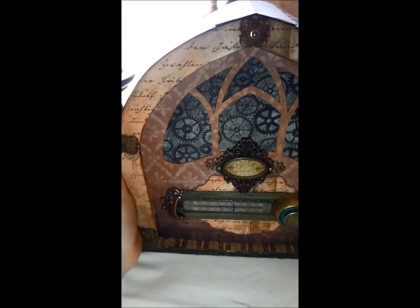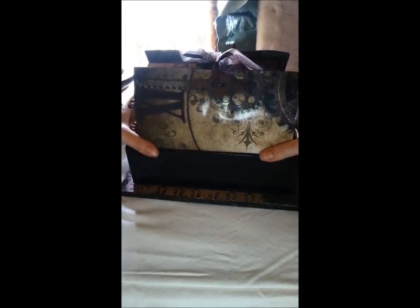Okay, this is the radio. When I open it like so, you can see the not-so-mini book, and this is the holder of the book. I covered it with black tape and this is cardstock.